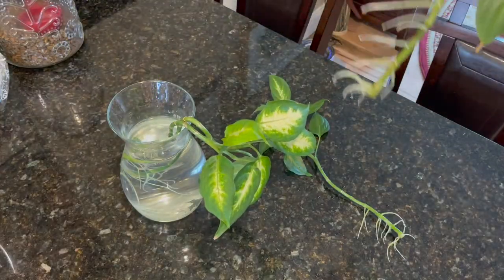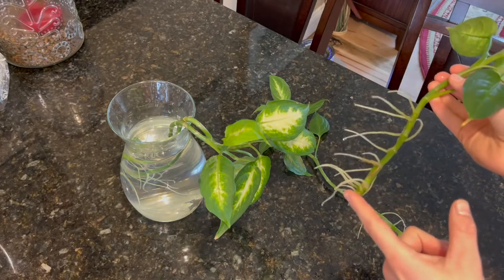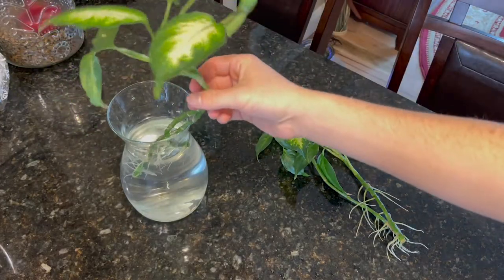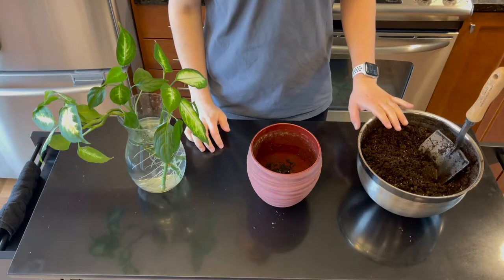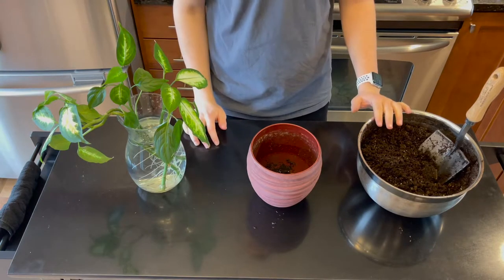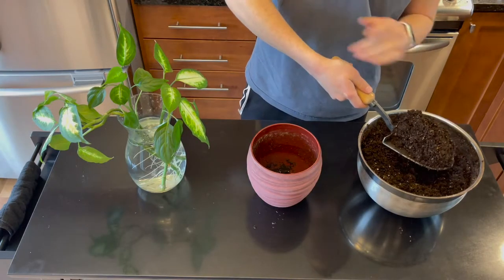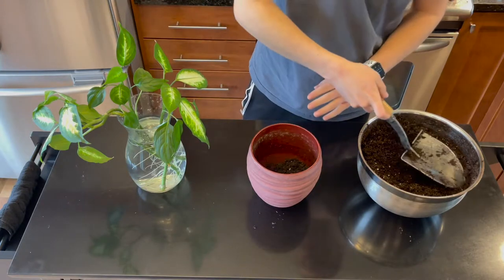Each plant is going to react differently depending on what type of plant you're rooting. This one has a lot of roots, thankfully, and I'm planning on putting the end of this cutting at the absolute bottom of the pot so that the leaves start right around where the soil is. The potting soil I'm going to be using is from ProMix — it's just a regular organic all-purpose potting mix. You can use whatever you want, just make sure that it's pre-moistened. I'm going to put a little bit on the bottom, but only a small amount just to cover it.